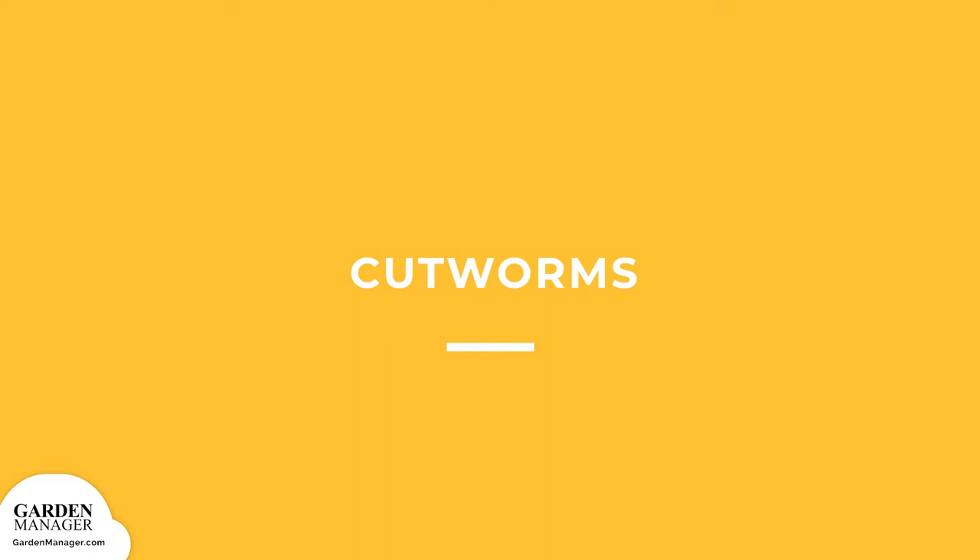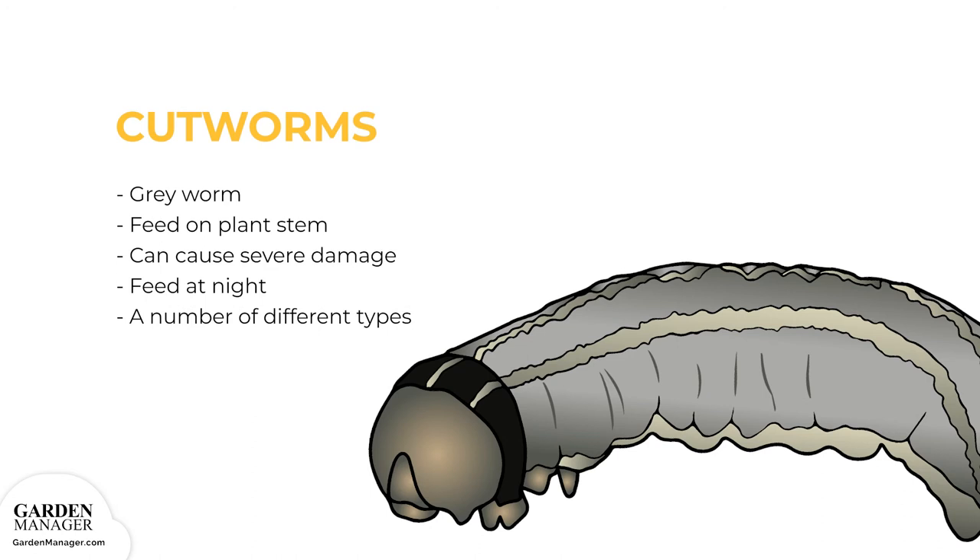Cutworms are gray worms that curl their bodies around the stem of a plant and feed on it, causing the plant to be cut off just above the soil surface. When their numbers are high, they can cause severe damage by causing plants to wilt and die off. Cutworms feed at night and hide in plant debris during the day, preying more on new transplants, seedlings, or young plants since their stems are more tender. The most common types are red-backed, dark-sided, and dingy cutworms.